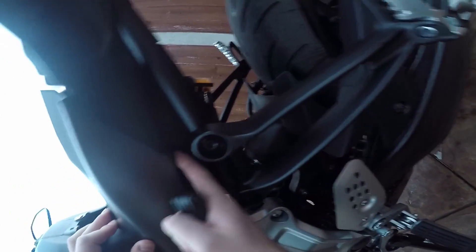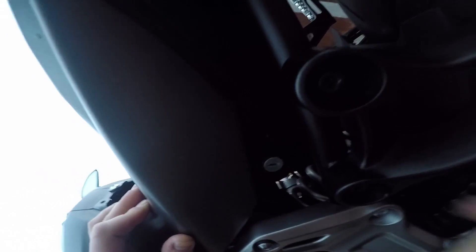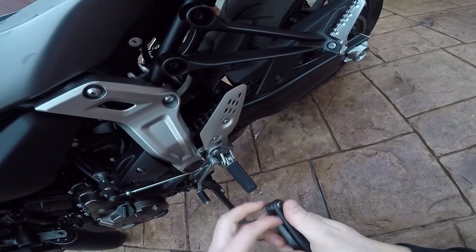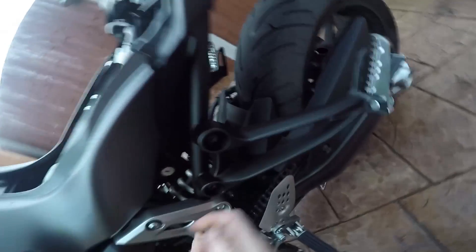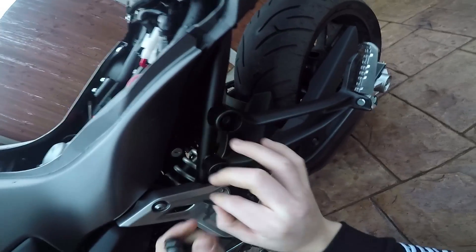There's a little push fastener just under there. All you need is a really small Allen key — find the centre and push it. That should free it up and then it should drop out. That's what it looks like. Just reset that, like so.